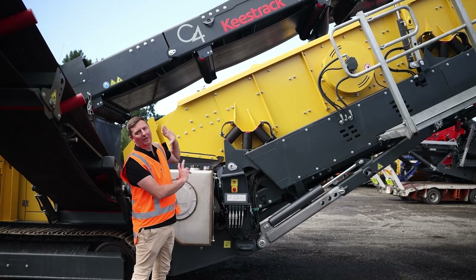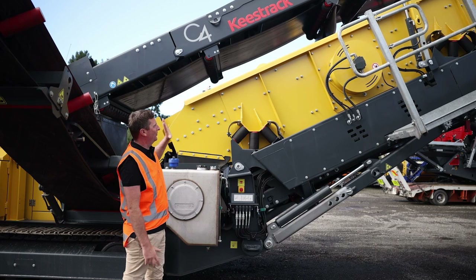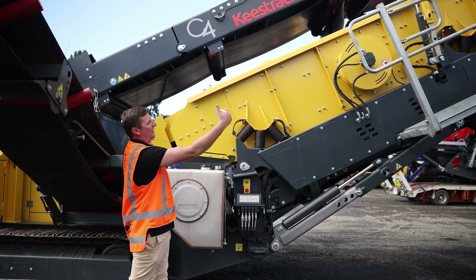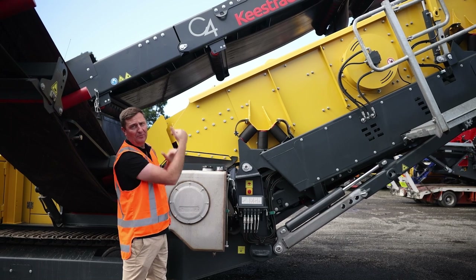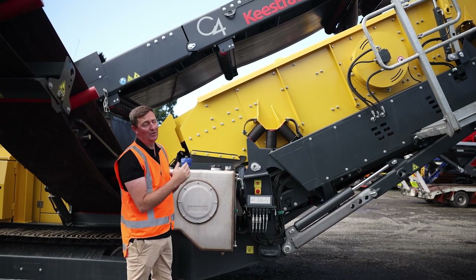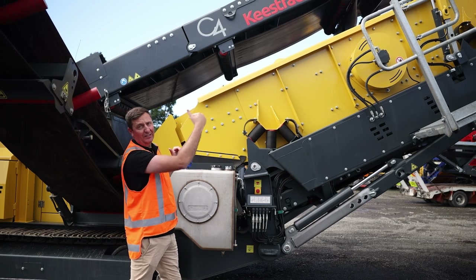This is the functional end of the machine — where the rubber hits the road. This model here is a double deck option, and we can go for a triple. The cool thing is both screen meshes are interchangeable versus everyone else — top deck and bottom deck can be swapped around. So if you want to change your sizings, it limits the amount of different meshes or screens you have to carry. Being in tension as well makes them really easy to change out.